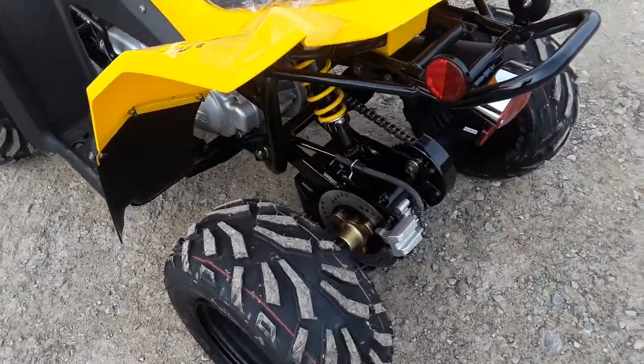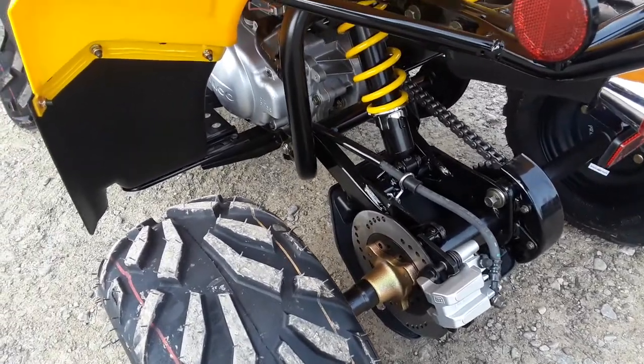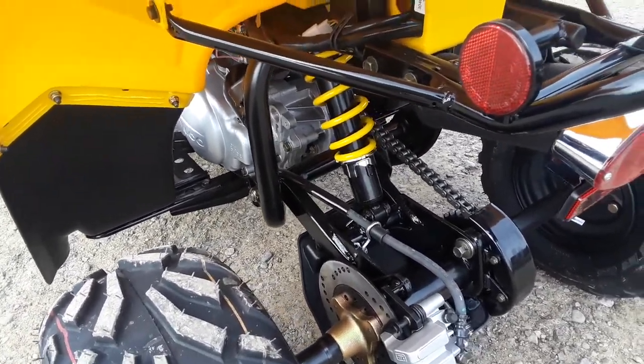On the back, as I mentioned before, it's got your hydraulic disc brakes. It also has a nice heavy-duty rear swing arm with a grease fitting.